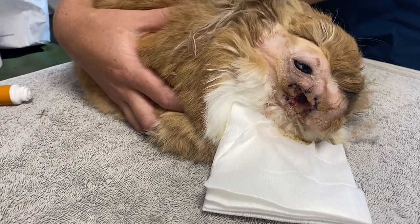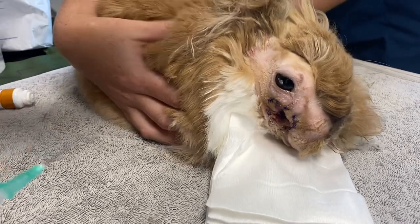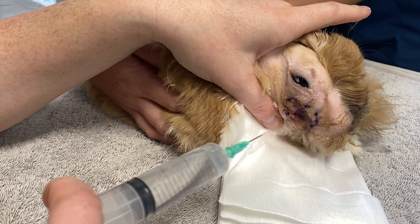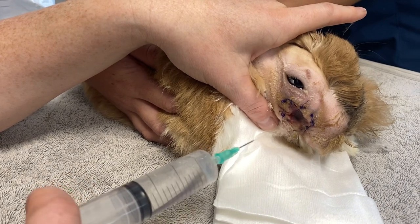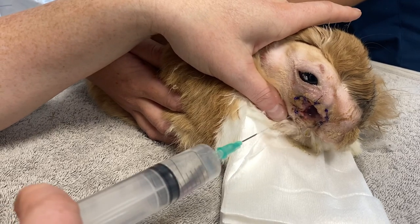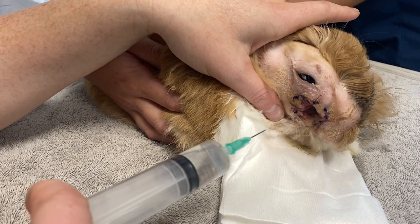It's really important to remove all of that material with each flush. We continue to flush, staying a few inches away from the face — we don't want him to flinch onto the end of the needle. We keep going until we've done 100ml.